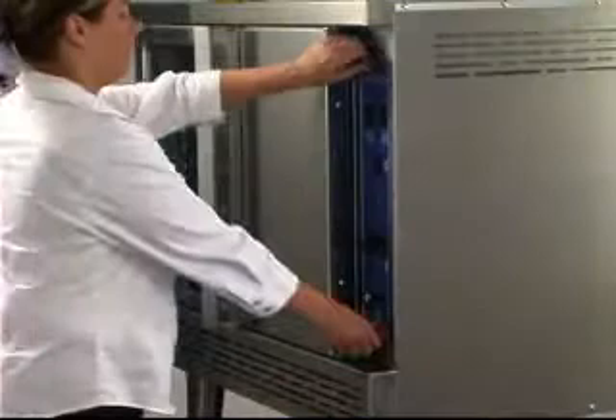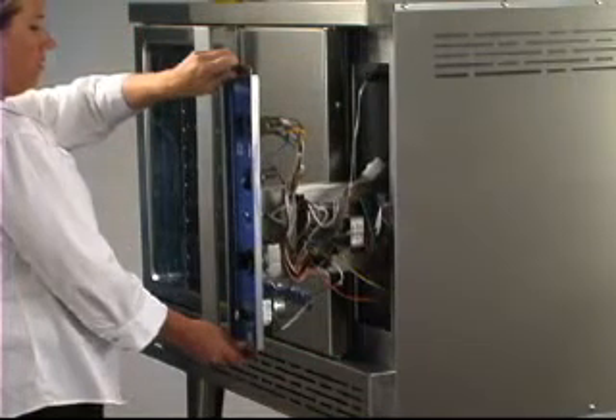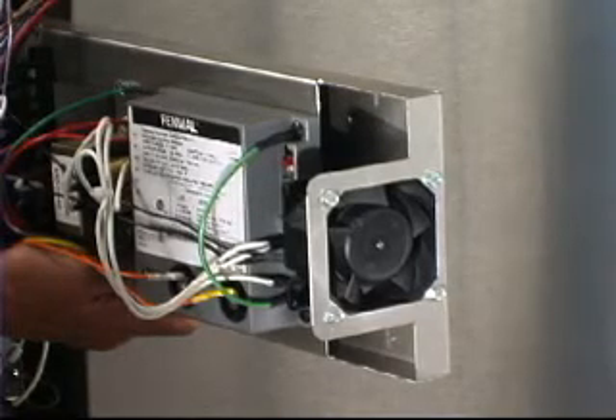Should service be needed, Imperial makes it easy. All components service through the front, including the control panel fan. This fan is located on the control panel and cools the entire panel to extend the life of this vulnerable area.